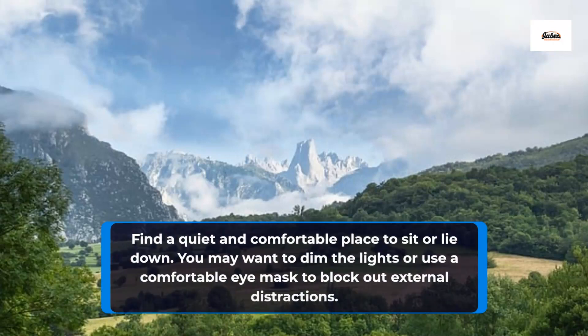Find a quiet and comfortable place to sit or lie down. You may want to dim the lights or use a comfortable eye mask to block out external distractions.